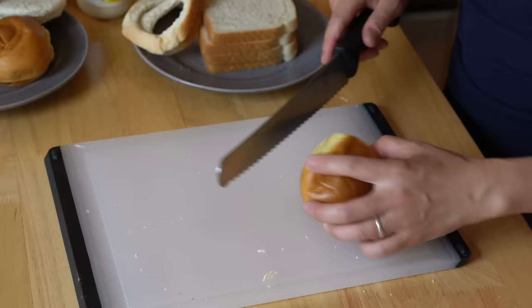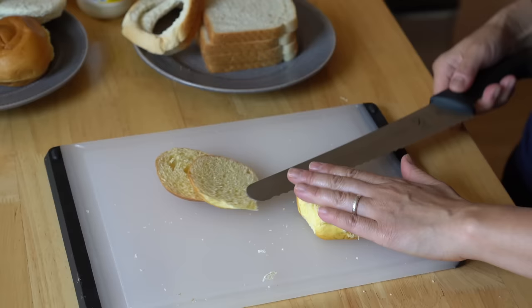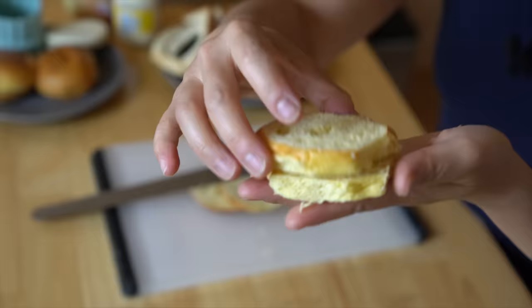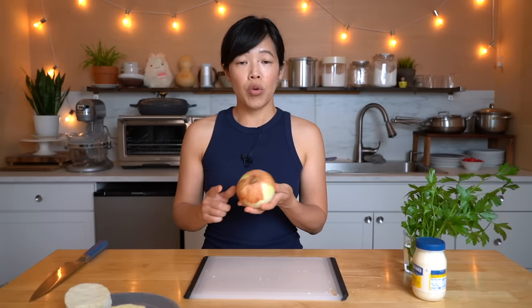And now we have the brioche version, which is almost the same exact size in diameter, just a little bit flatter. Jacques would recommend saving these crusts of bread in a bag in the freezer and then making breadcrumbs out of them, which I think is a great idea. So that's the brioche version. If you compare the brioche to the sandwich bread, they are different colors because brioche contains eggs, so you get that nice yellow color.